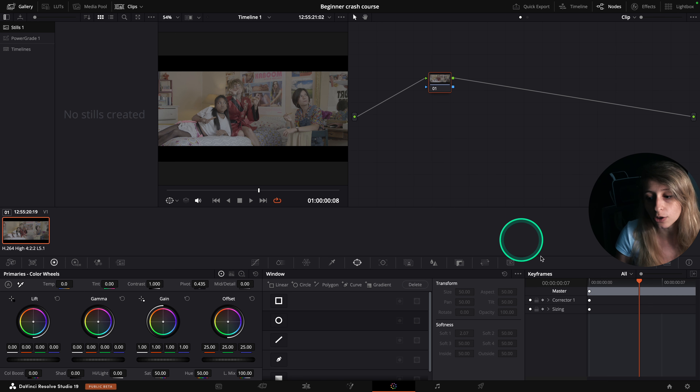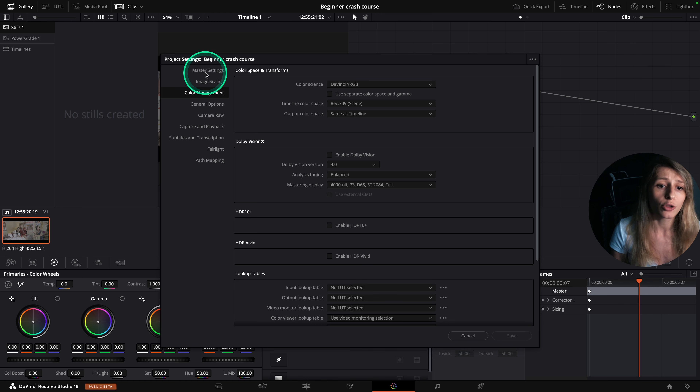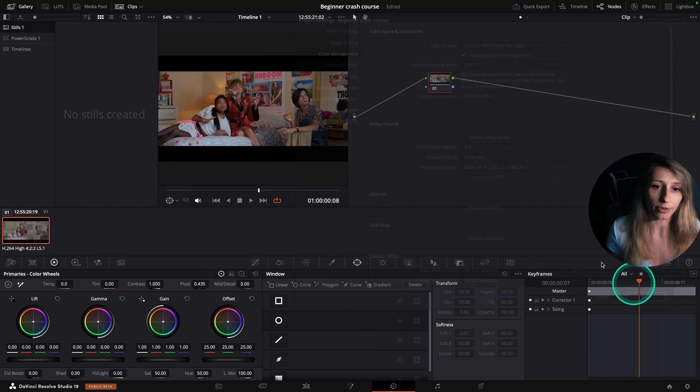We are going to go to our project settings here. If you arrive at the master settings, you can go to color management. In color science, we are going to change it to DaVinci YRGB Color Managed. DaVinci YRGB Color Managed will automatically put our color processing mode to SDR. This is basically saying to DaVinci: I want my log footage to be interpreted in Rec. 709 for broadcast purpose. I'm quite satisfied, so I'm going to hit save. My footage is going to be interpreted in Rec. 709, which will bring us a very good base to grade around.